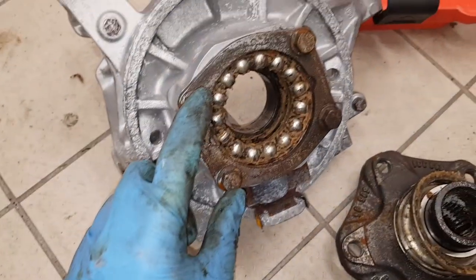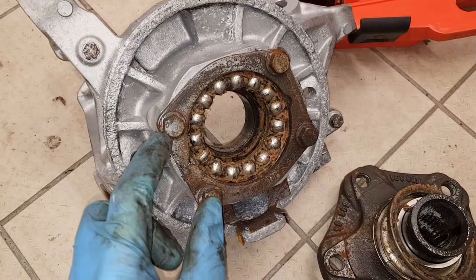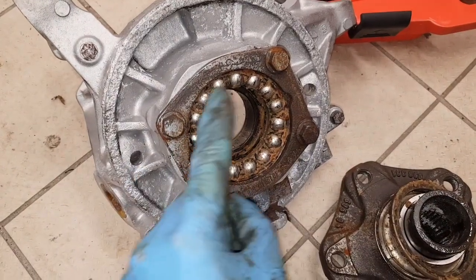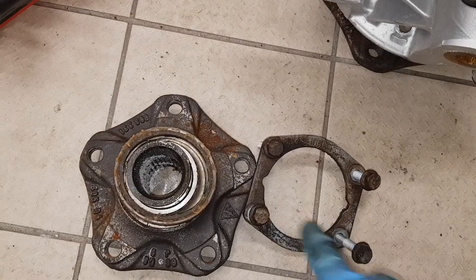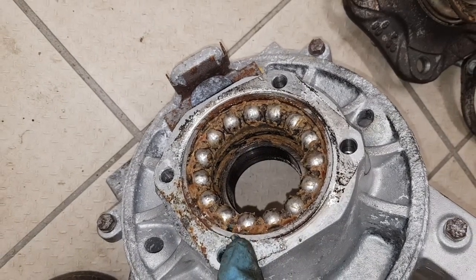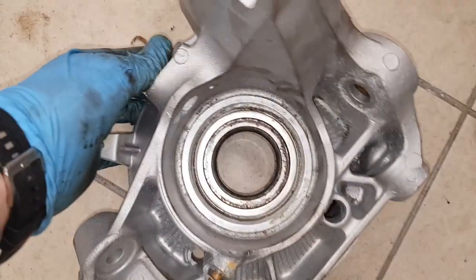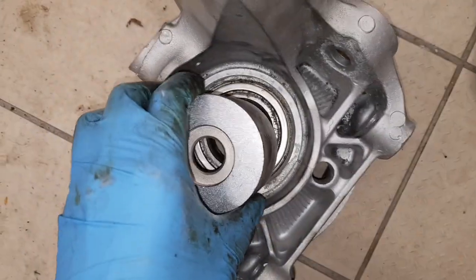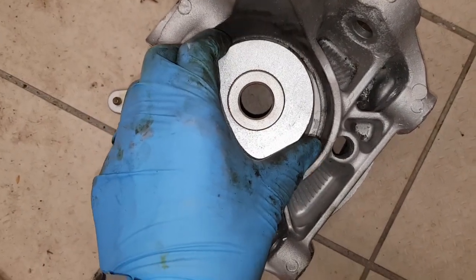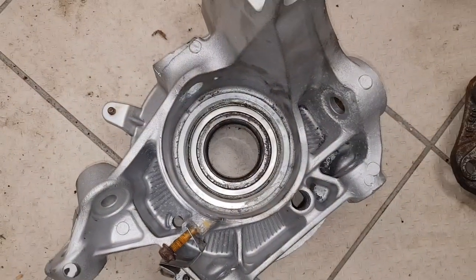Back on the hub itself, to get the rest of the bearing out I need to remove this cover plate and then push it out from the back. I'm just going to undo these four bolts. Now I've got the bearing cover plate removed - you can see the outer of the bearing is exposed, so that can now be pushed out. I'm going to put this back in the press and push the center of the bearing out, which should bring the rest of the bearing out of the hub.